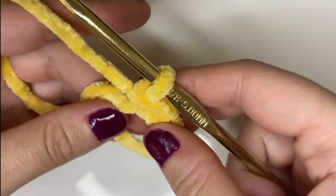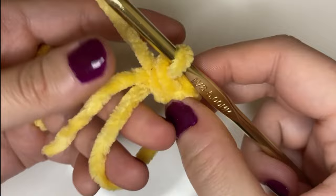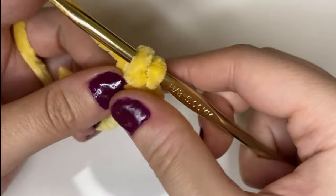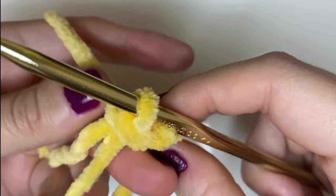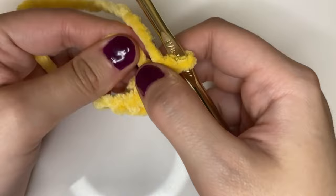We're going to go in, pull up a loop, yarn over, pull through two — that's number three. Go in, pull up a loop, yarn over, pull through two — number four. And we're just going to do that two more times to have all six on our magic ring. Here we are with all six. Now we're going to pull that tail to close up our magic ring.